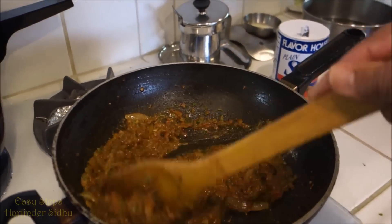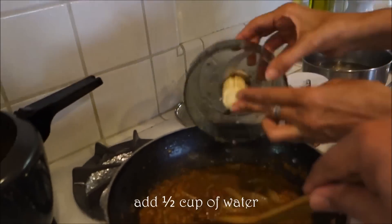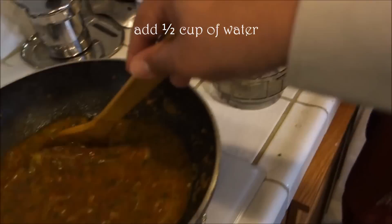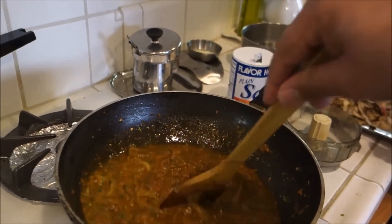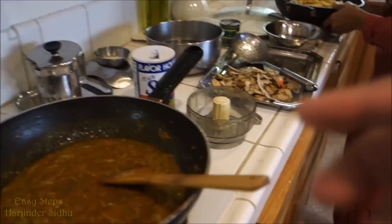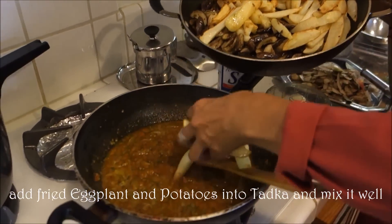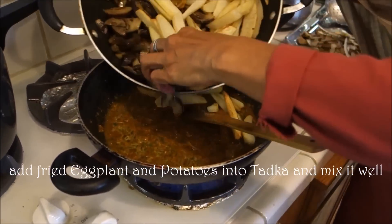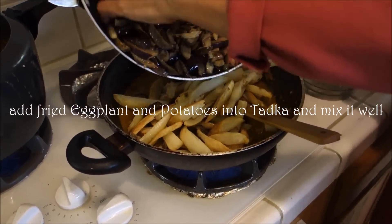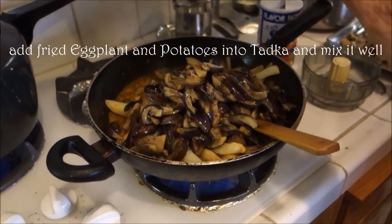Our tadka is pretty much cooked. We add half a cup of water as we cleaned our pot, and it's fully cooked. Now we are going to bring our vegetables — eggplants and potato — add them in, and give it a good mix so all the masala and tadka basically coats and marinates everything.